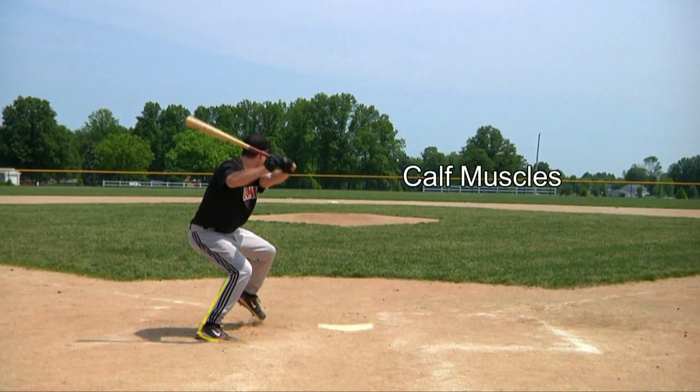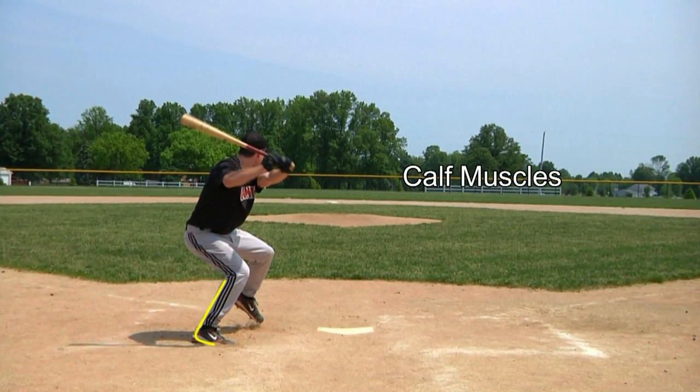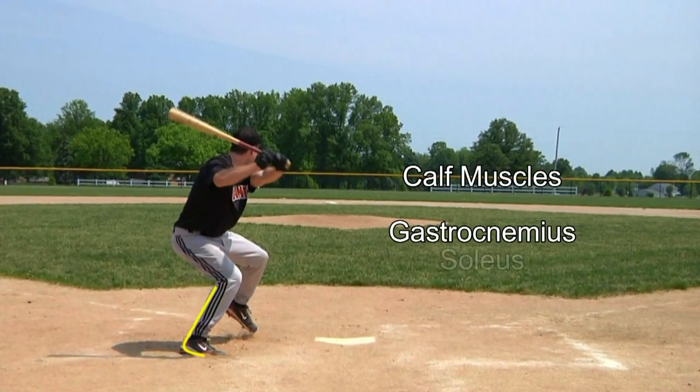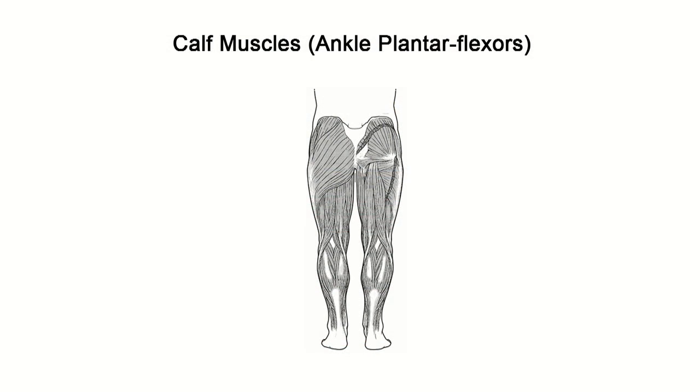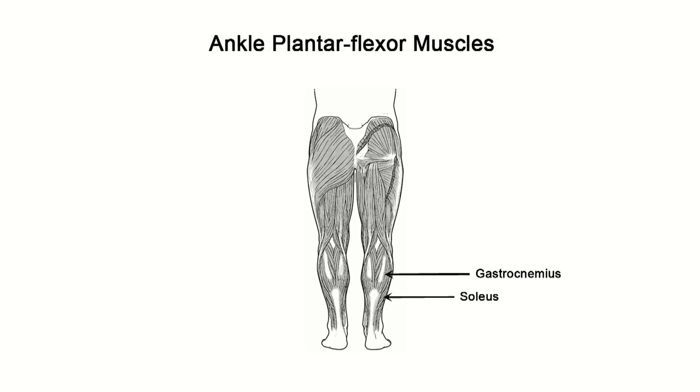The calf muscles are also being loaded in this position, and that includes the gastrocnemius and soleus muscles, which can be seen more specifically in this image. Once again, the gastrocnemius and soleus muscles.